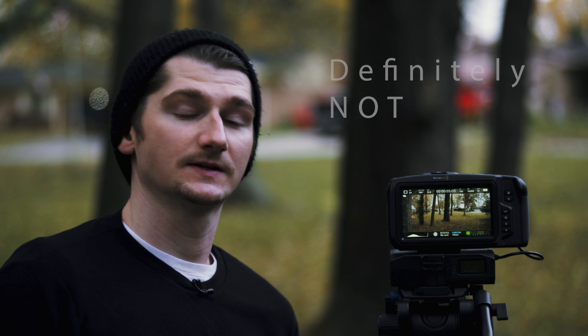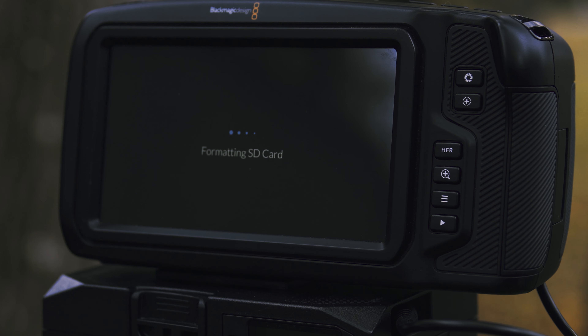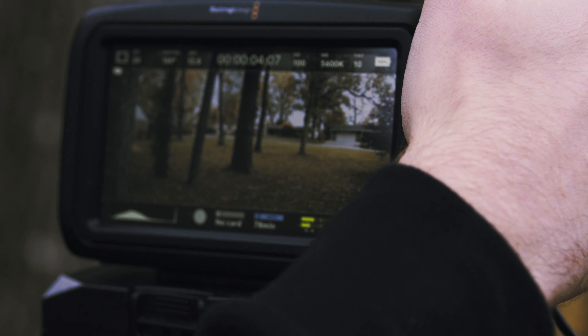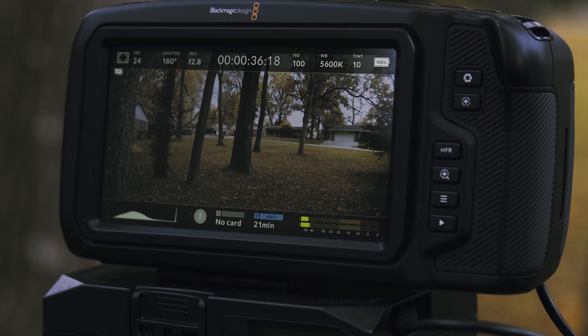We are going to try constant quality Q0 at 24 frames per second. It says we're going to get 19 minutes of footage on this little card at Q0, which is ridiculous. We got 4 seconds there — not surprised, I really didn't think it would work at all. So 4 seconds at 24p — I'm not even going to try 60 frames, I feel like it's a waste of time. And just because I can, I'm going to try Q5. Constant quality 5 at 24 frames per second — it says we'll get up to 77 minutes. At Q5 we stopped at 36 seconds, so I wouldn't recommend it for any long-term shooting.